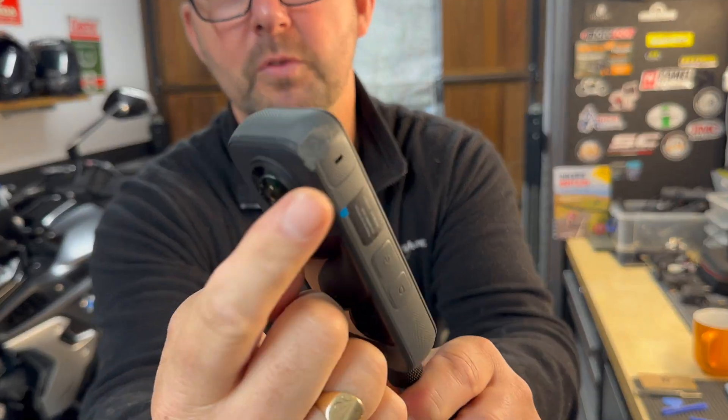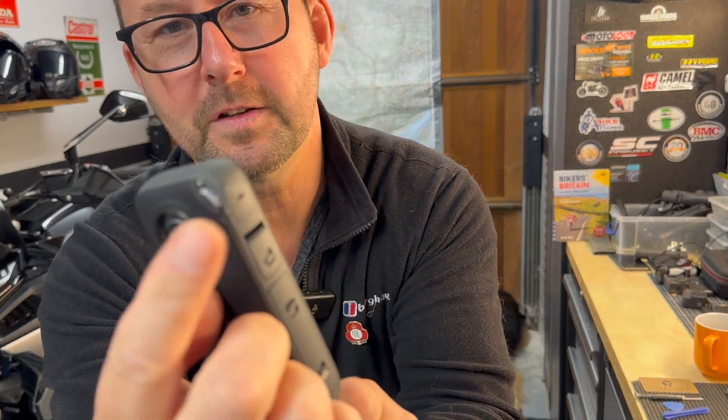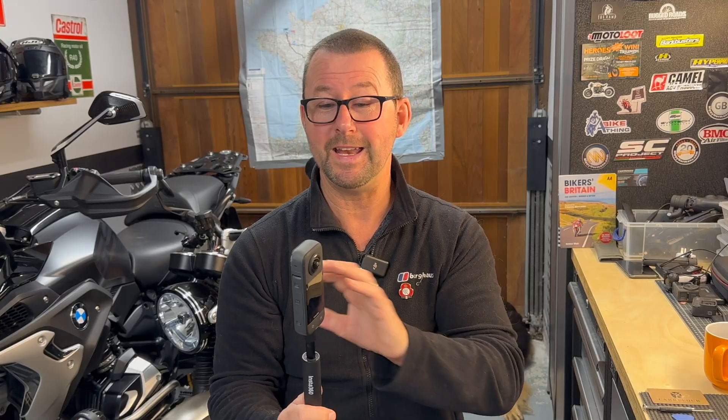The first time wasn't too much of an issue, as you can see here — that was all right. But the second time was slightly more serious damage, as you can see on the corner, and that actually caused this lens to become blurred. I didn't know why at the time, but I do now, because I've actually repaired the camera and it's back to working 100% without any optical issues whatsoever.